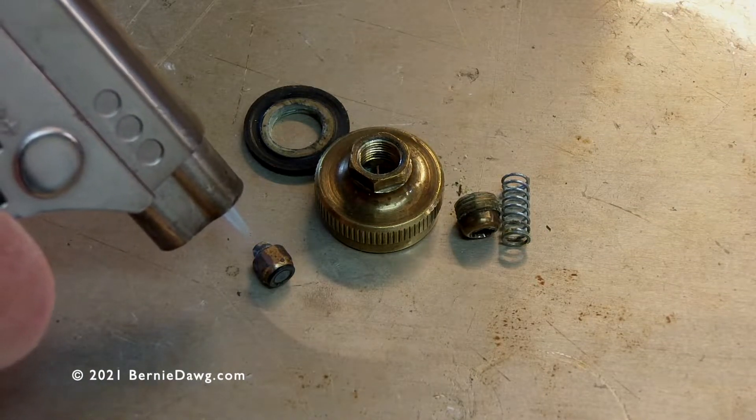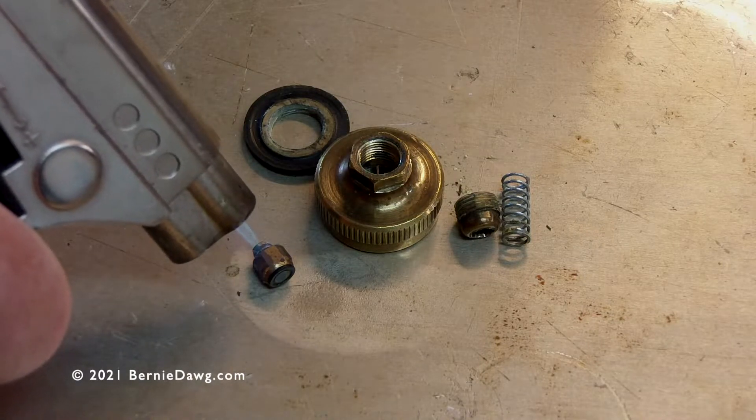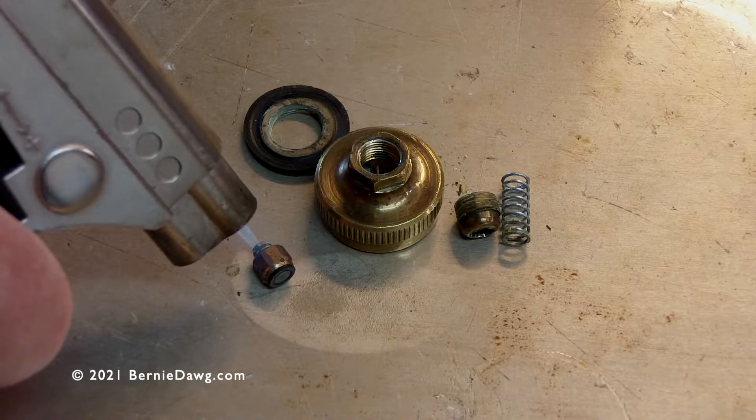Just use a torch, heat it up, and it will make the air that's trapped behind the pip expand until it pops and kicks that pip right out of the pip holder.